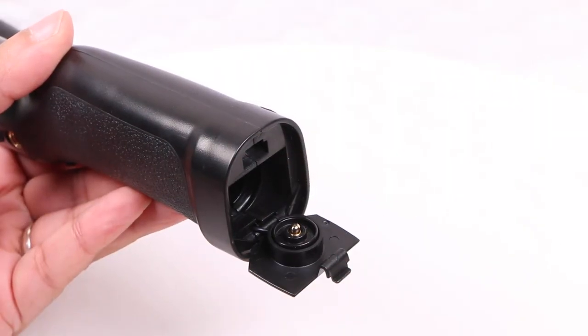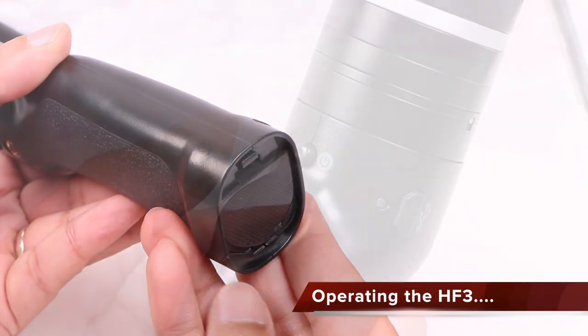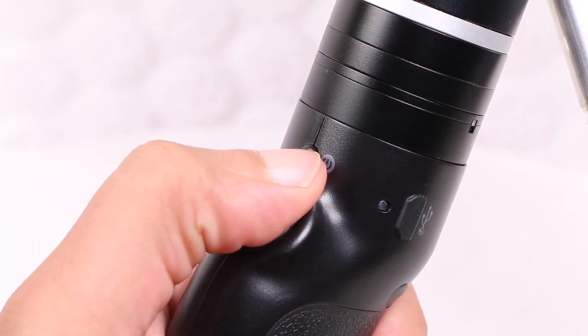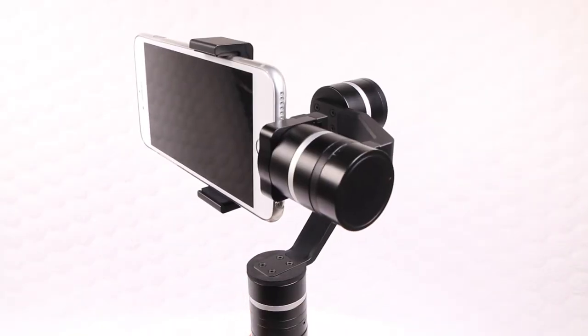Talking of batteries, both units are inserted into the bottom of the handle while a plastic door locks them into place. With the batteries inserted, holding the power button for around 3 seconds powers the unit up into standby mode, and a further 3 seconds with the mode button pressed powers up the gimbal, which instantly auto-calibrates.